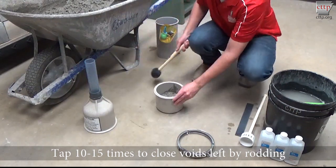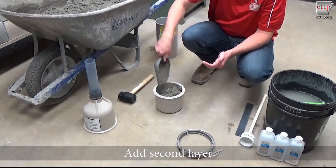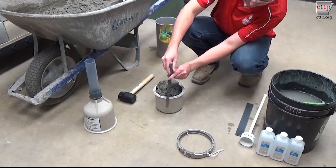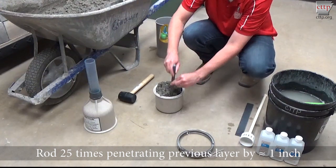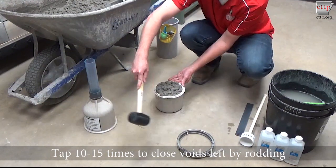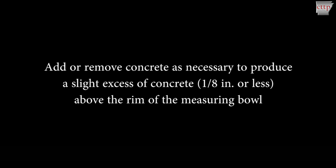Tap the sides of the measuring bowl with the mallet 10 to 15 times to close the voids left by rodding and to release trapped air. For the second layer, scoop additional concrete into the measuring bowl until filled slightly above the rim, evenly distributing the concrete during placement. Rod the second layer 25 times with the rounded end of the tamping rod. Penetrate the first layer about 1 inch with the rod on each stroke. Uniformly distribute the roddings across the surface. Tap the sides of the measuring bowl with the mallet 10 to 15 times to close the air voids left by rodding and to release trapped air. Add or remove representative portions of concrete as necessary to produce a slight excess of concrete, an eighth of an inch or less, above the rim of the measuring bowl.